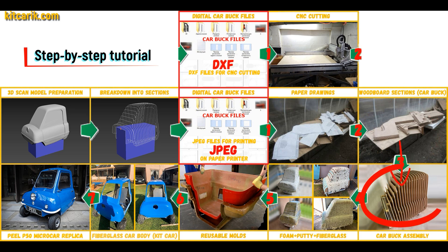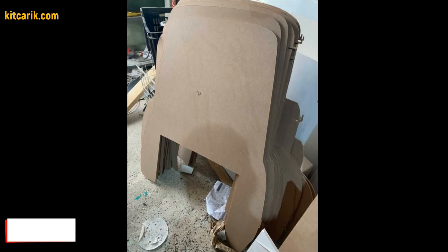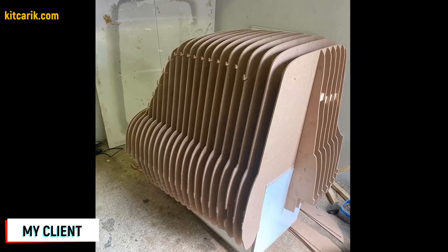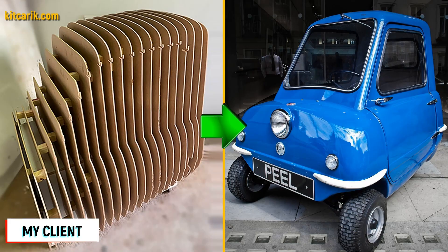From these wooden sections you need to assemble a car buck. My client assembled the sections one after another to get a car buck — it's like Lego, but for men. Everyone can do it easily.